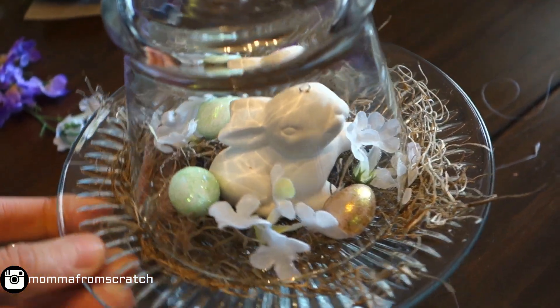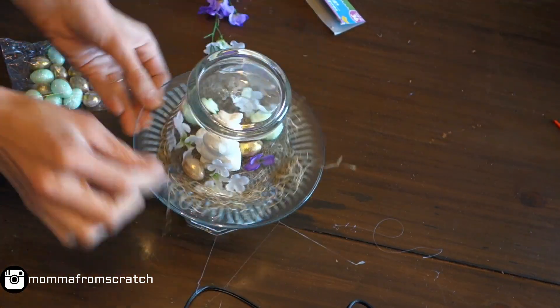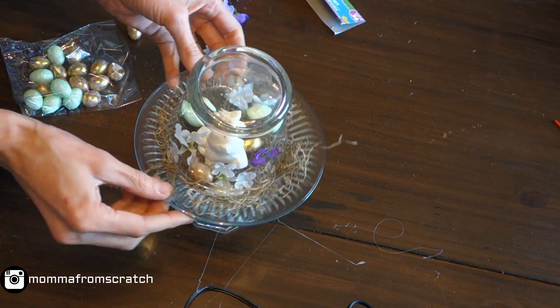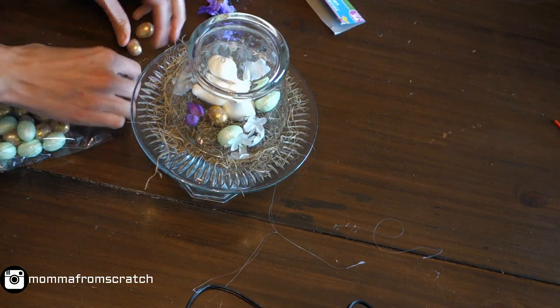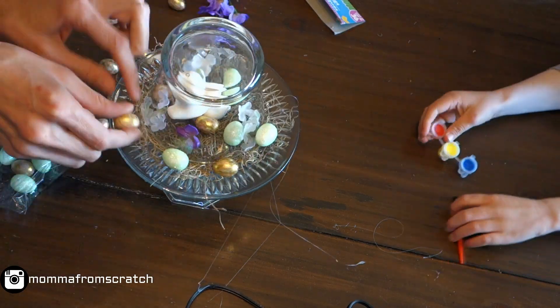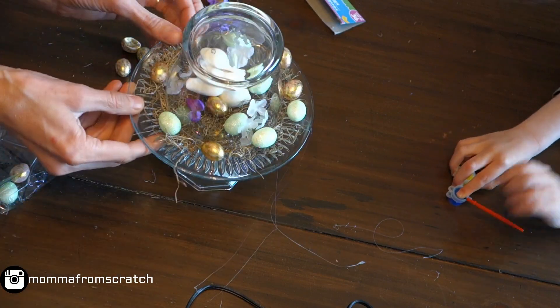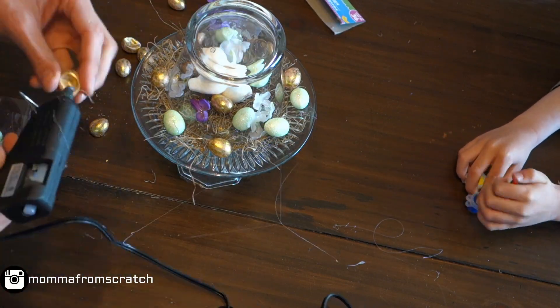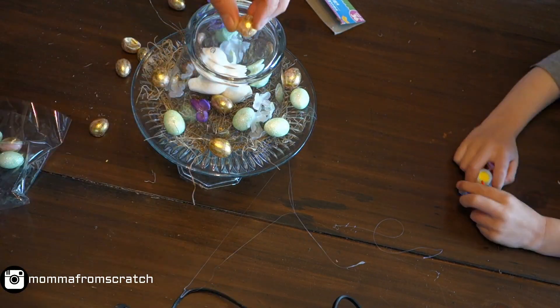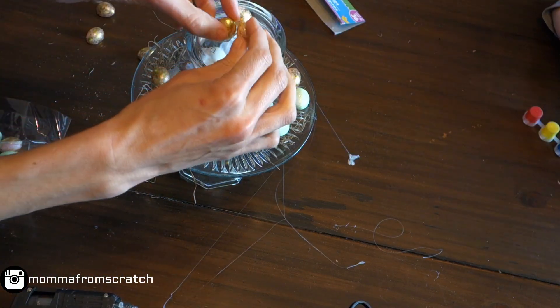Here's what it'll look like with the cup on — I think it turned out really, really good. I like to pull the moss out just a little bit to give it more of a rustic feel, and then I placed a couple of eggs on the outside to draw your eye and create different depths. It makes it look a little more realistic.